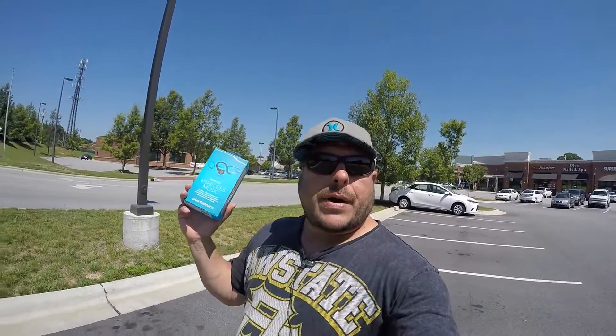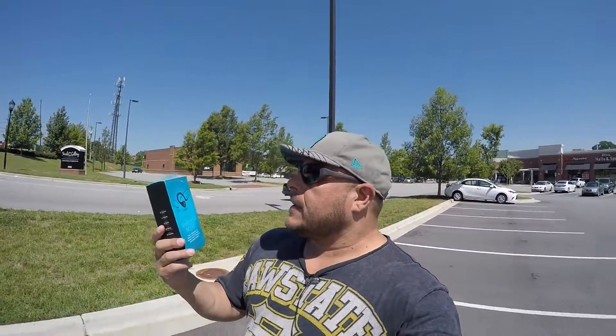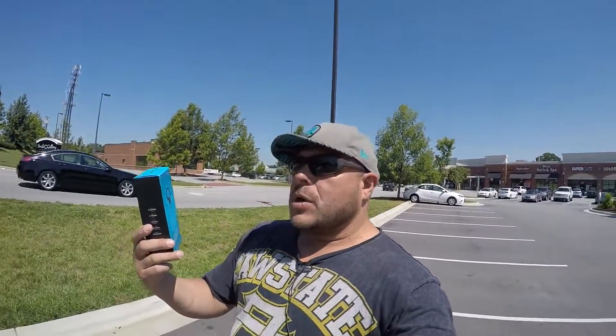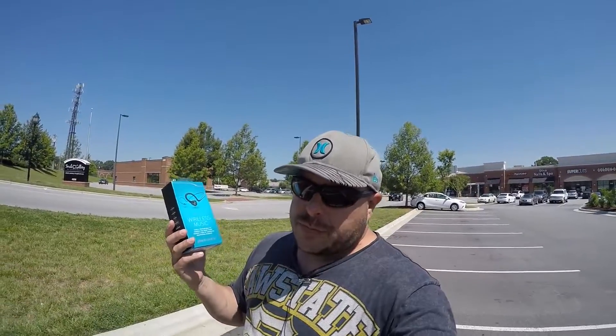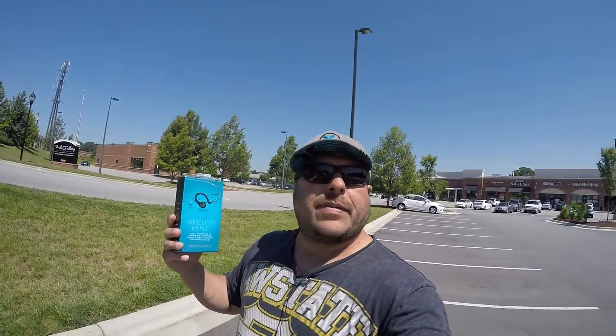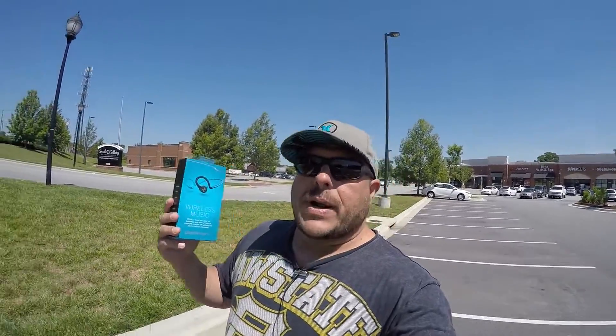Alright guys, so here we are now outside of this beautiful shopping plaza. Let's talk about some of the key features of these headphones. The main thing to know is that they are sport Bluetooth wireless headphones — you can use them for exercise, running, working out, lifting weights, whatever.